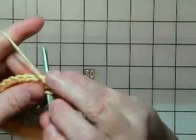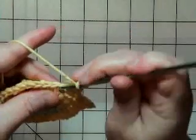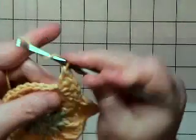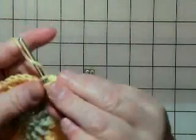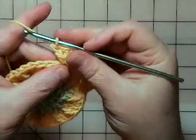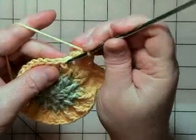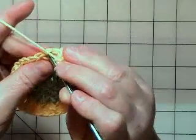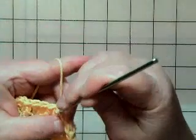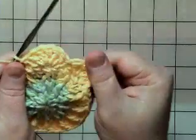That's two, three, four, five. Then after the five double crochets, we're supposed to skip the next stitch — not this one, skip that one — and come into this one and do a slip stitch, because that slip stitch is what anchors it down and makes it look like a scallop.